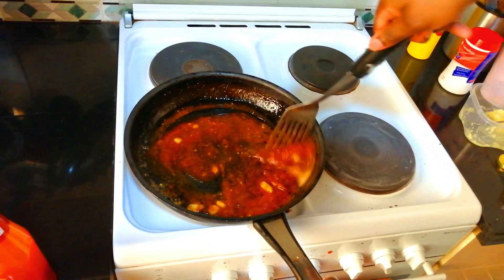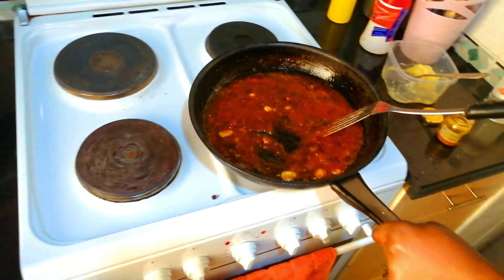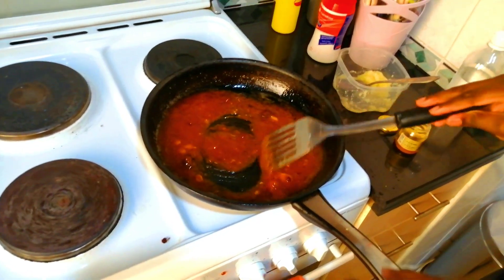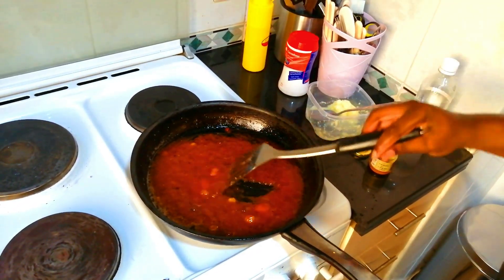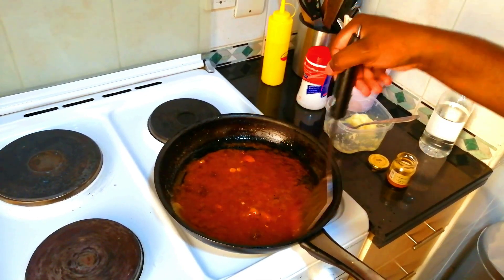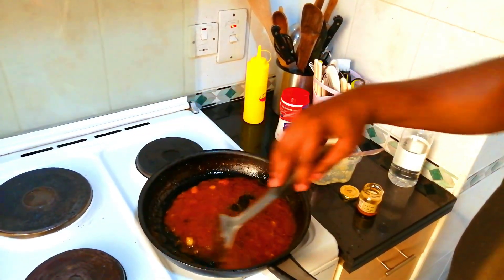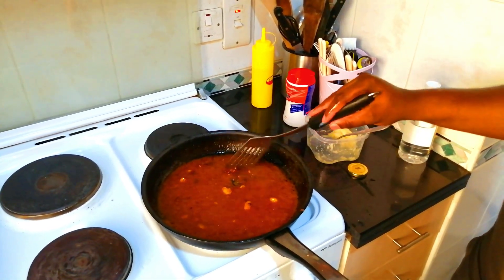I just removed it from the heat because I don't want it to burn. You're going to put it back on your hot plate and then let it cook down. We're going to just let this reduce for a couple of minutes.